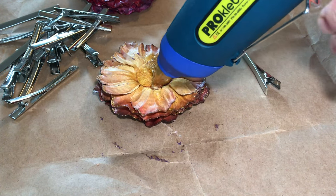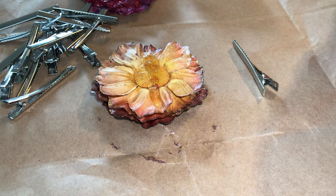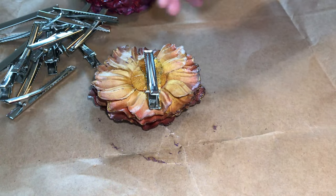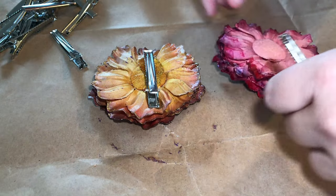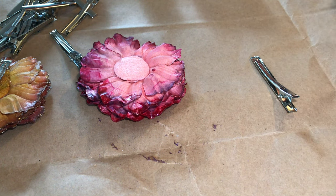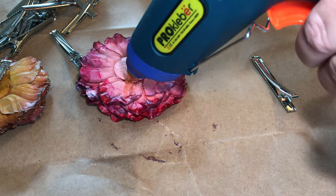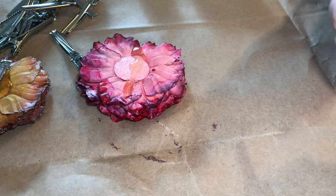For the barrette, take alligator clips — I like the long ones but you can use shorter ones as well. Take a hot glue gun, make a strip of hot glue, put the alligator clip down into it, and let it dry. Not all hot glues are created equal — some will peel right off the metal when it gets cold, so use a hot glue, not a cool glue. It will just stick better. And then there's your barrette.